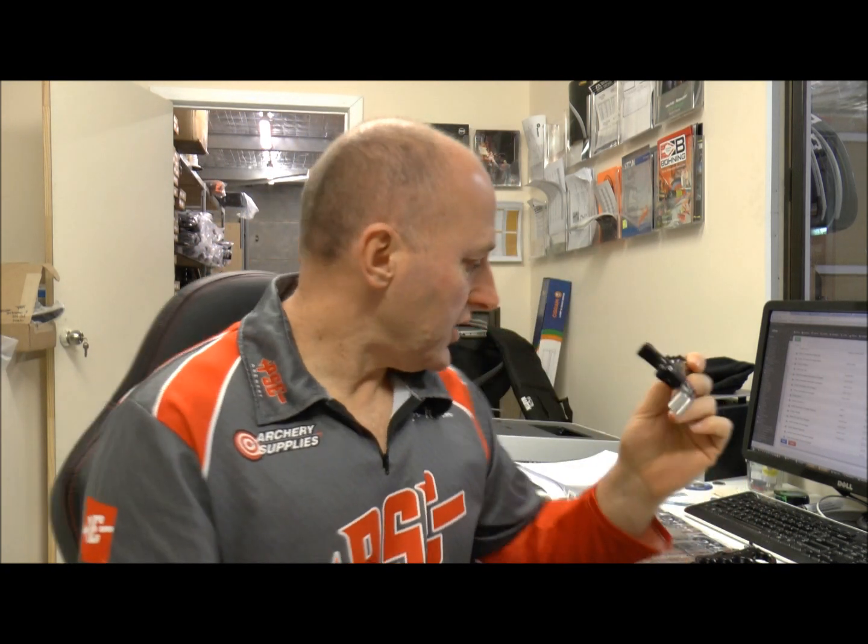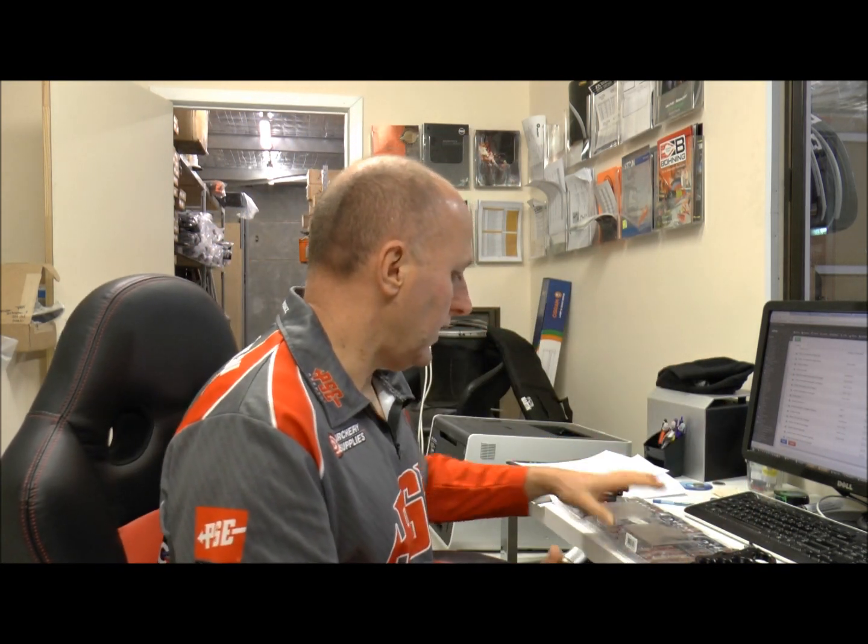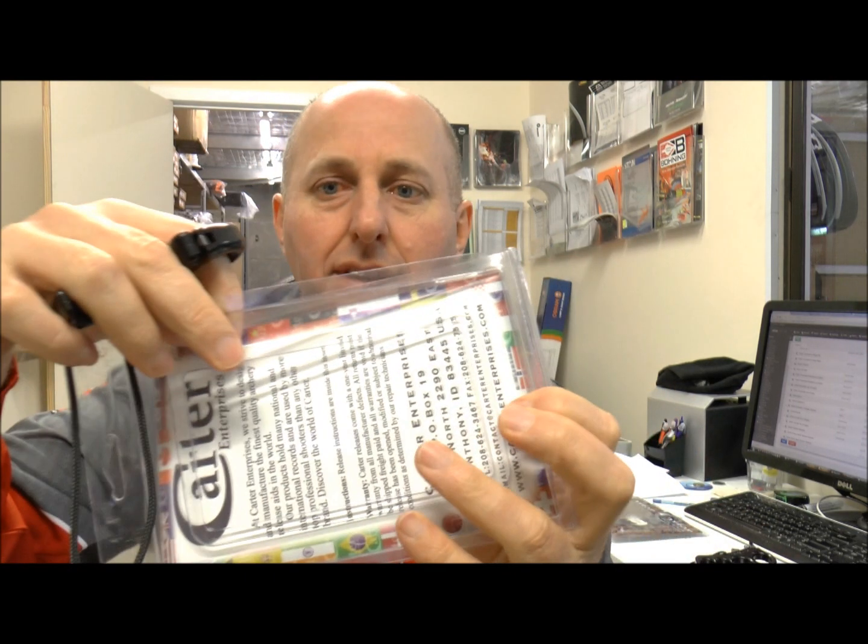Now to adjust the tension on these — I'll just grab the packaging. It comes in a package like that. You open it up and it comes with little allen keys — three little allen keys.